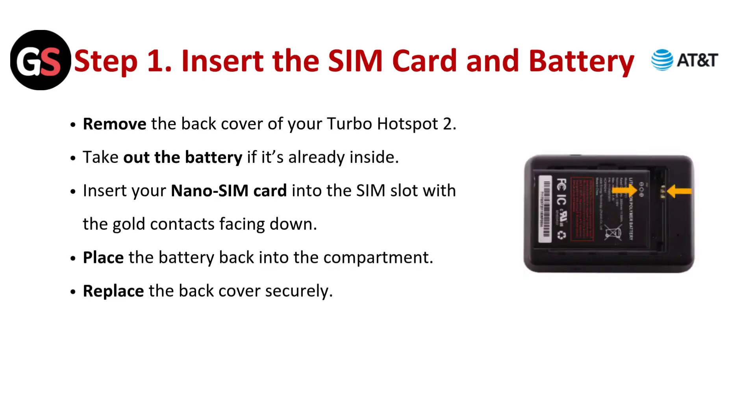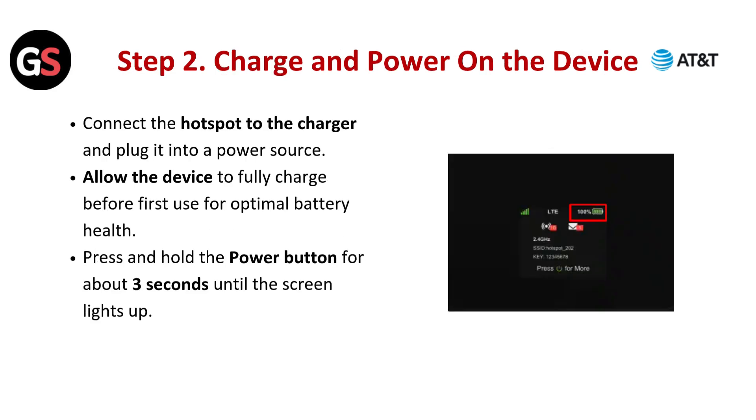Step 1: Insert the SIM card and battery. Remove the back cover of your Turbo Hotspot 2. Take out the battery if it's already inside. Insert your nano SIM card into the SIM slot with the gold contacts facing down. Place the battery back into the compartment and replace the back cover securely.